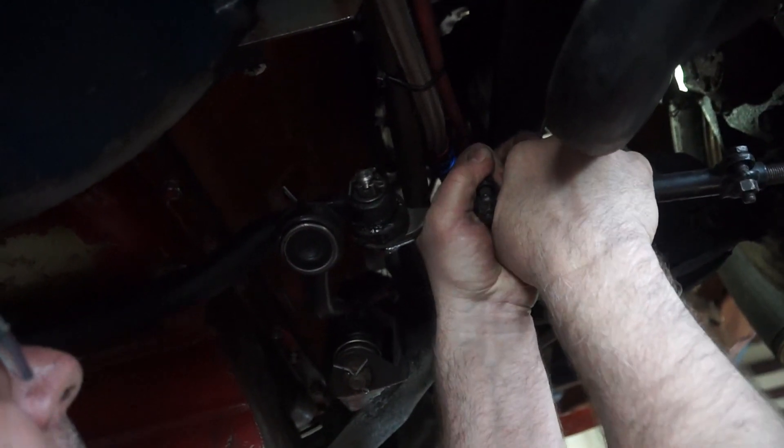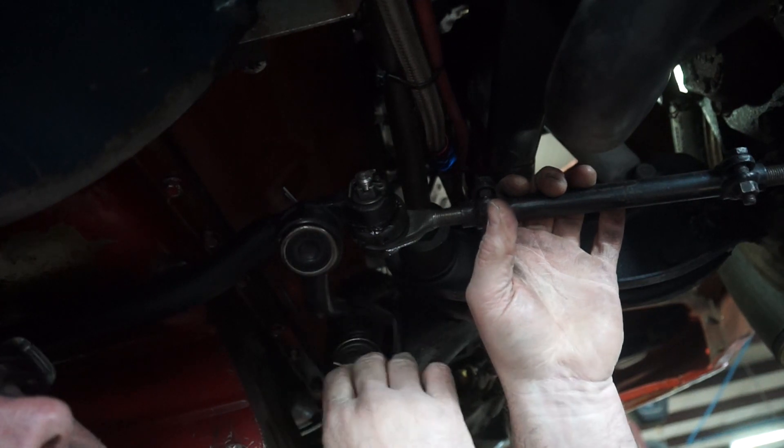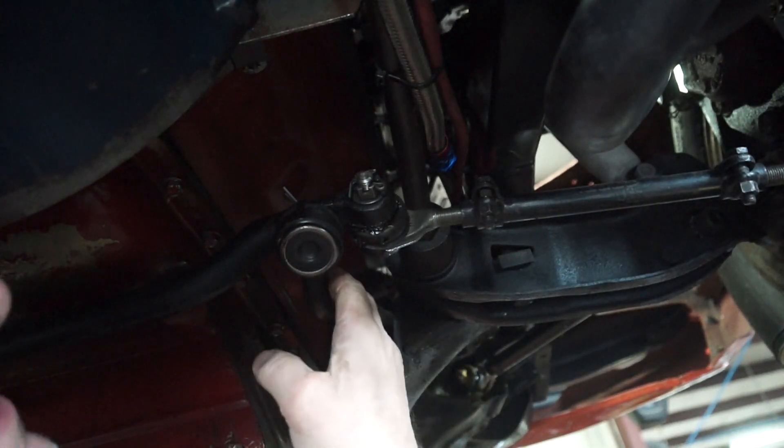There's a considerable amount of play in the pitman arm. He has a new one that has a different style bushing. So even though this isn't catastrophic for what we're trying to do, I'm going to replace it.